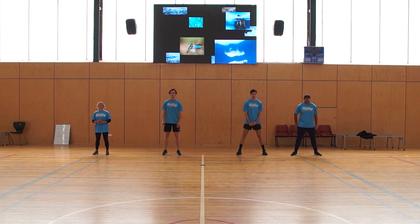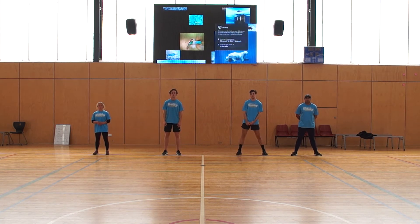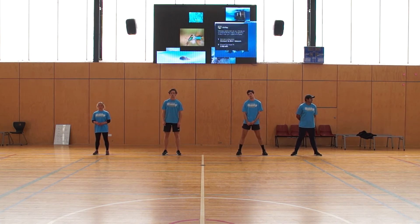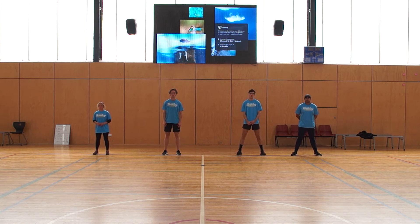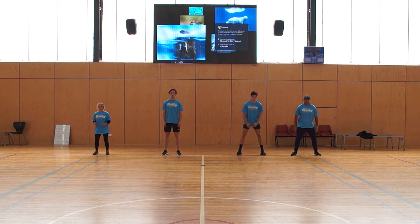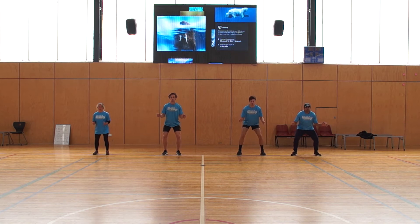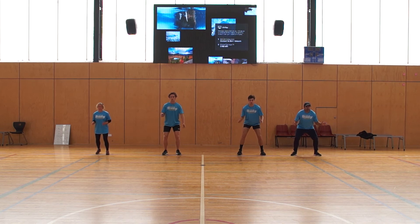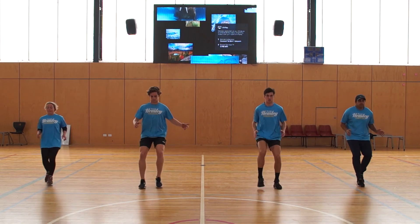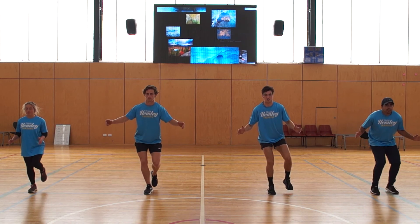Excellent. This time, rather than coming to a stop on both feet in our athletic position, we're going to come to a stop on one foot, nice and balanced. Athletes start in their athletic position — on go, they're going to run forward and come to a stop on their right leg in athletic position on the blue line. Go. Nice.